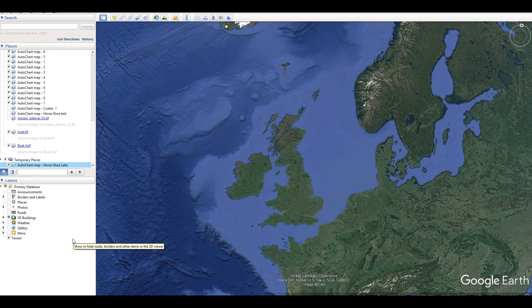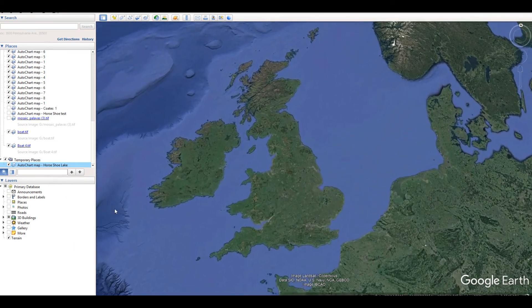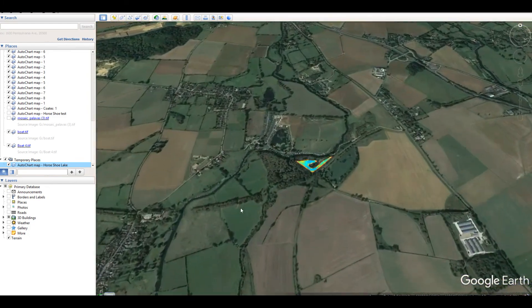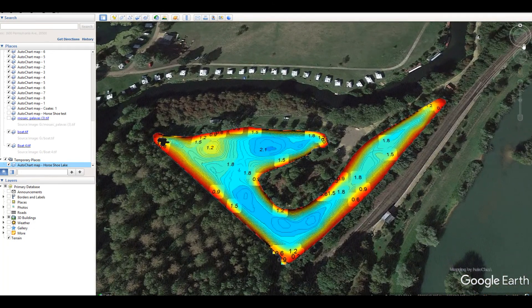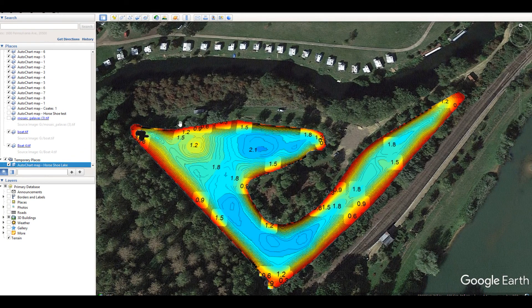Once we've exported the data we can open it in Google Earth and see what it looks like on a map. We zoom in to Horseshoe Lake and the depth is overlaid on top of the satellite image. It's quite useful for the club because it helps them look at specific features on the lake — where the deeper areas are, possible places where fish can hide, and how we can make improvements to habitat.